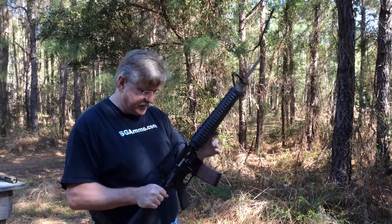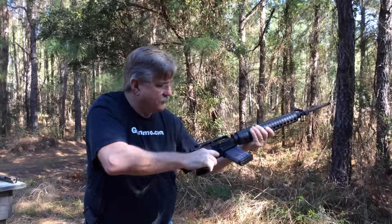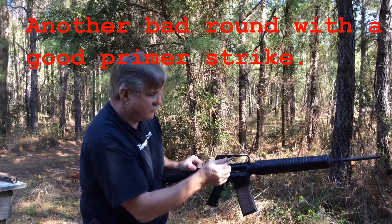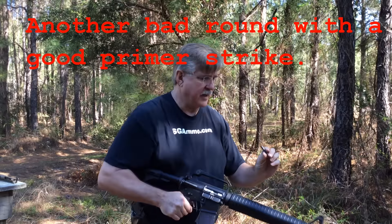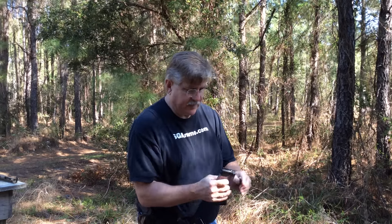Let's finish up this magazine and see how it does — we're on binary. I have been using Wolf off and on for quite some time and have never had this many problems with it.